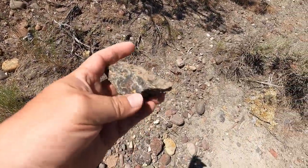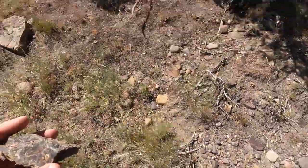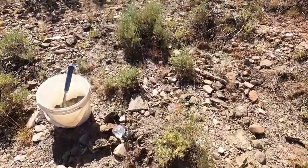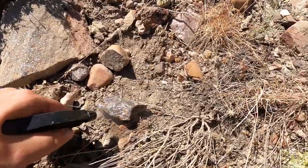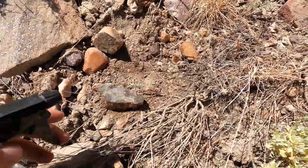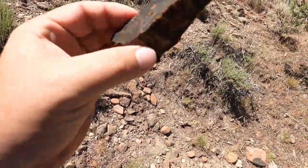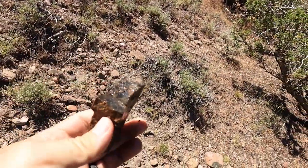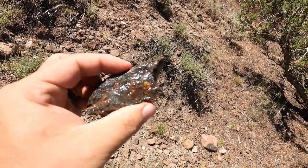I just started walking back over here to look and I think I might have just found a really good one. I'm going to go spray it off and find out. Let's spray this thing off. I hope that's looking good — I can't really see it right now but I think it's going to look really good. It's solid, it's got red in it, and it looks like green too. Nice.